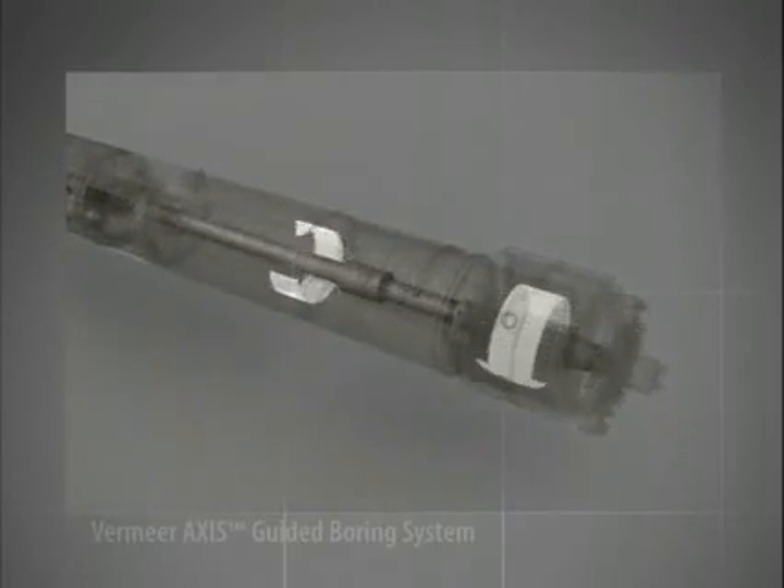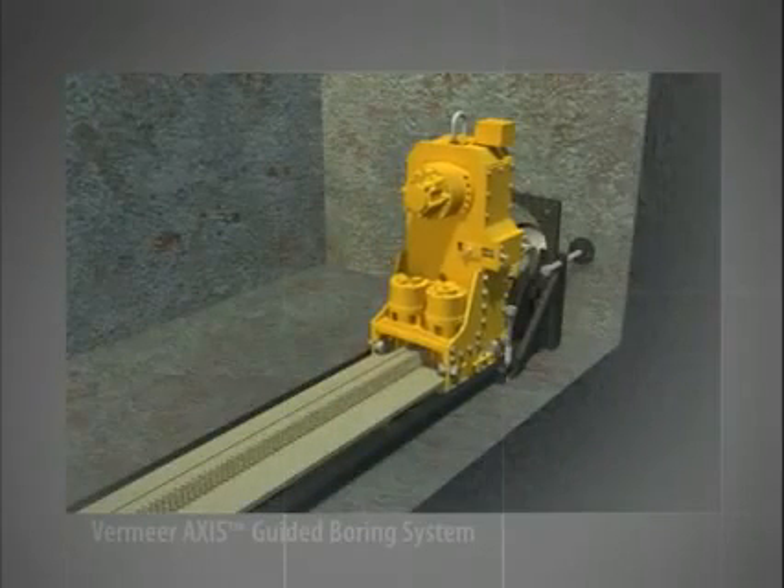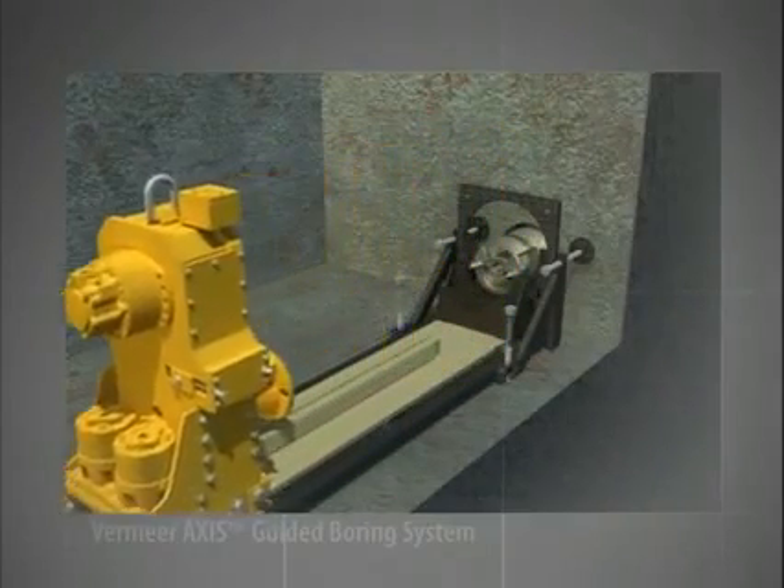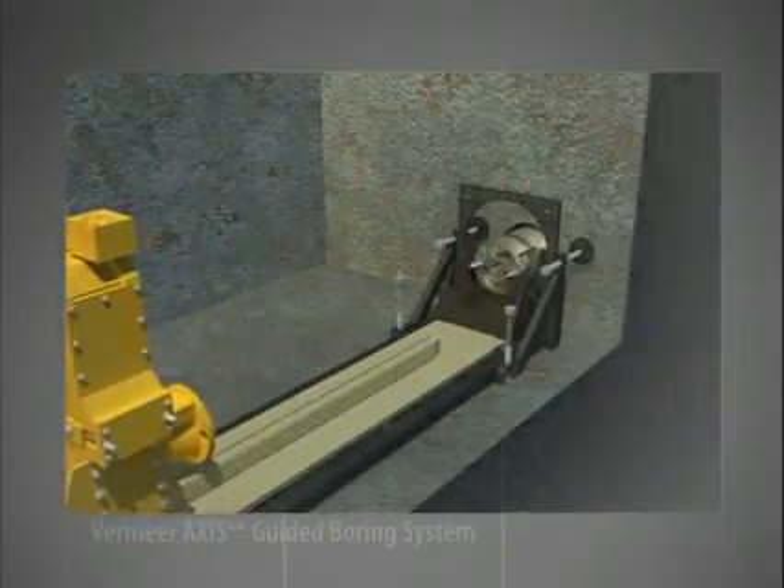Note that only the cutting bit and center drive shaft rotate as the drill stem travels through the bore. The outer section of the stem remains stationary as it is pushed through the hole opened by the cutting bit. After the drill head is bored in, it is uncoupled from the carriage assembly. The carriage assembly retracts to its most rear position and is now ready for the first section of drill stem.